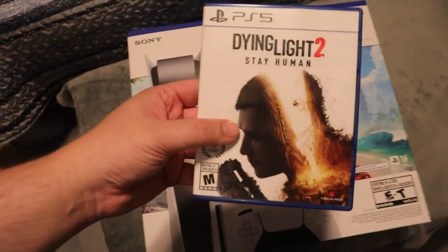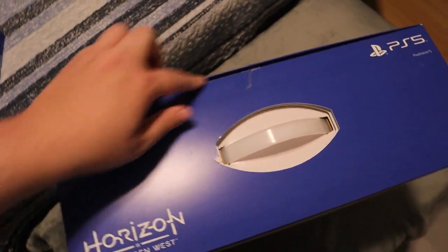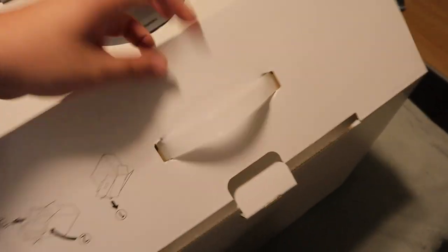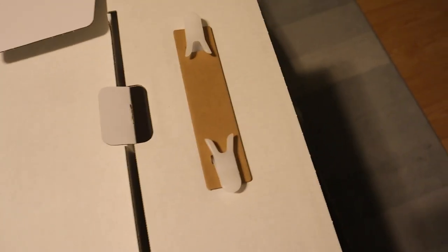So I can't wait to start playing, but now let's open up the PlayStation 5. I already have the tape cut here — that's all I did, I didn't open it up yet. Let's see what's inside. I'm assuming it's another box inside a box, like they did with my PlayStation 4 Slim. I like how they have instructions on how to open up the box — that is hilarious.